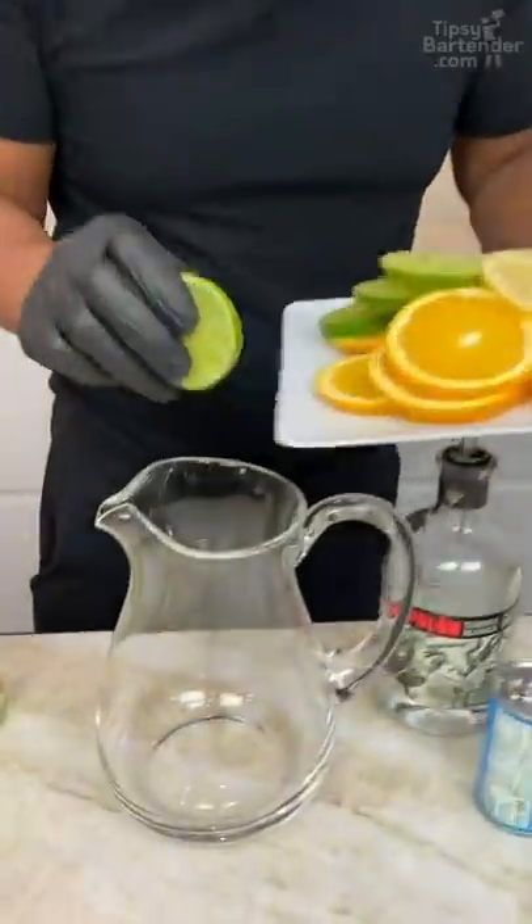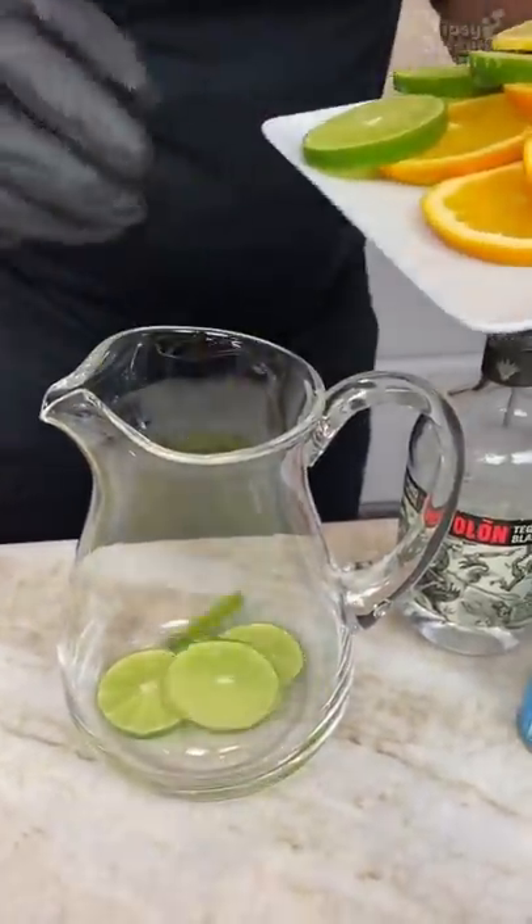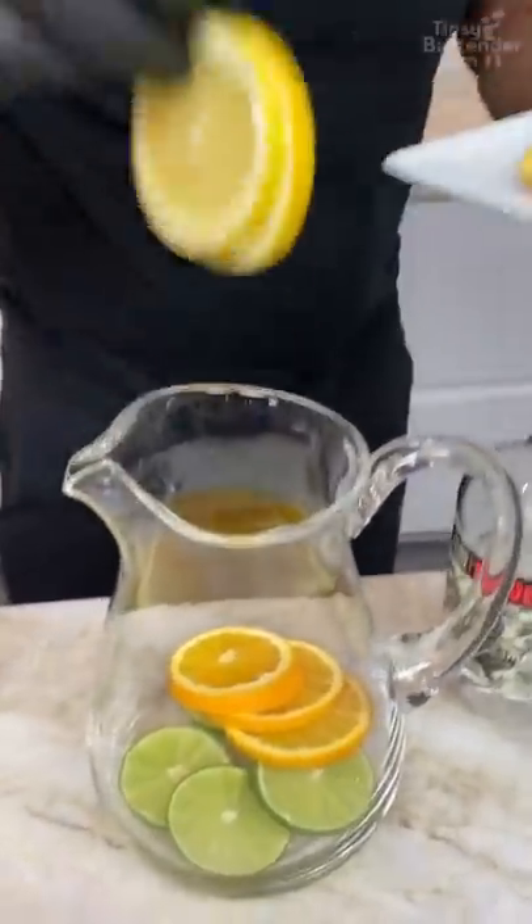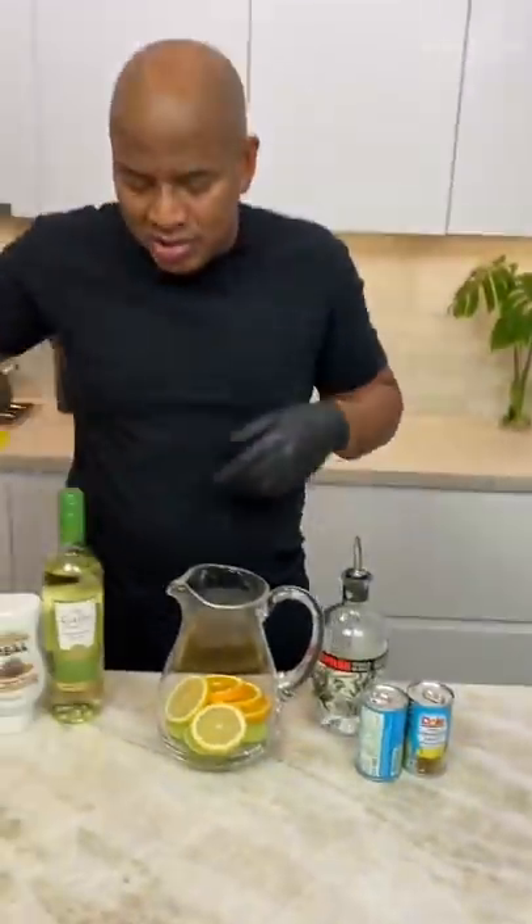This one is for you because it's a margarita sangria. We start off with some lime slices. You drop in a couple orange slices. Then you come behind with a little bit of lemon. Because lemon is citrus too.